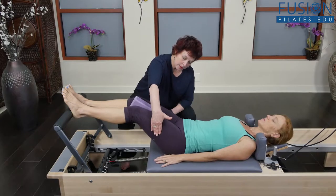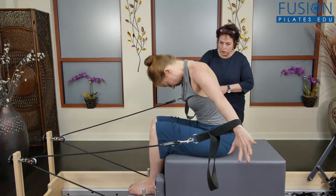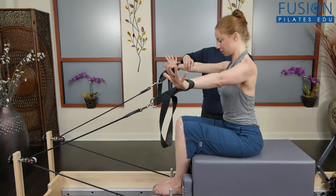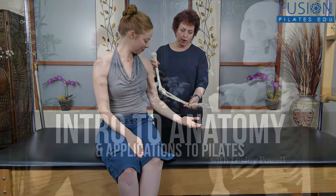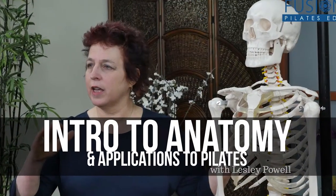She then connects the anatomy to Pilates movement on real bodies so that you can observe how to use anatomy to understand and better serve the client in front of you. We hope you enjoy this workshop and never stop learning.